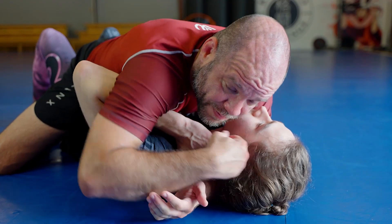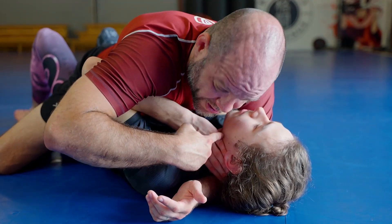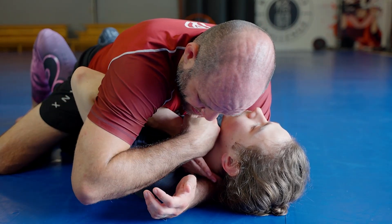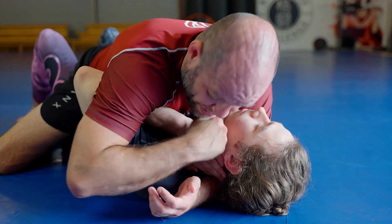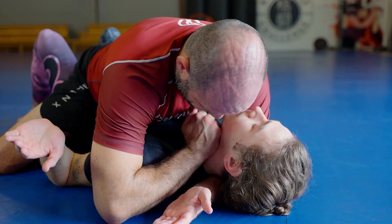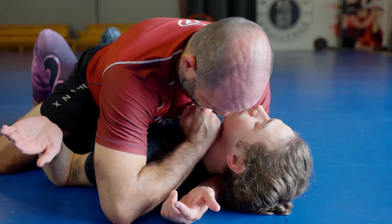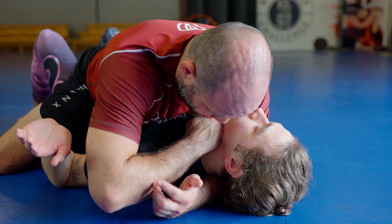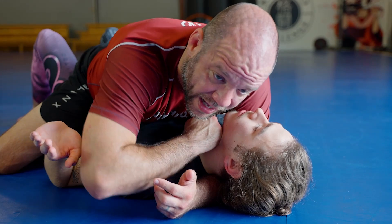So I've got a couple of options. It just depends on where his hand is in relation to his throat. If I can get over the top of his hand and peel it out, then I can make my adjustment right there. But I really need to get the heel of my hand down onto his neck right there — that's when I know I've got the right spot. If it's still up here, then he's going to be able to stay alive in there most likely.